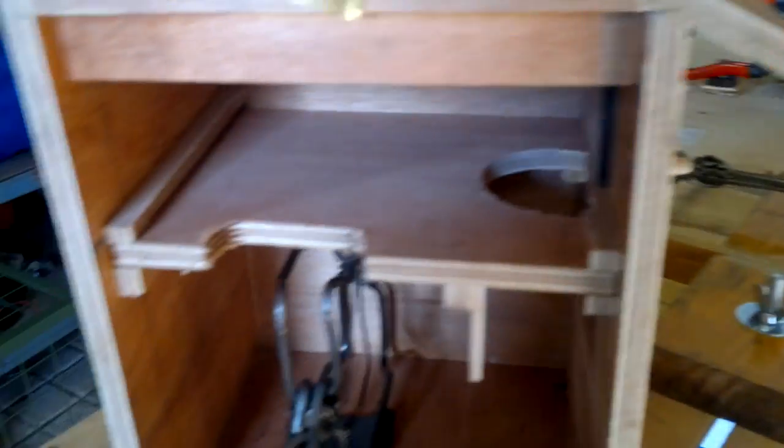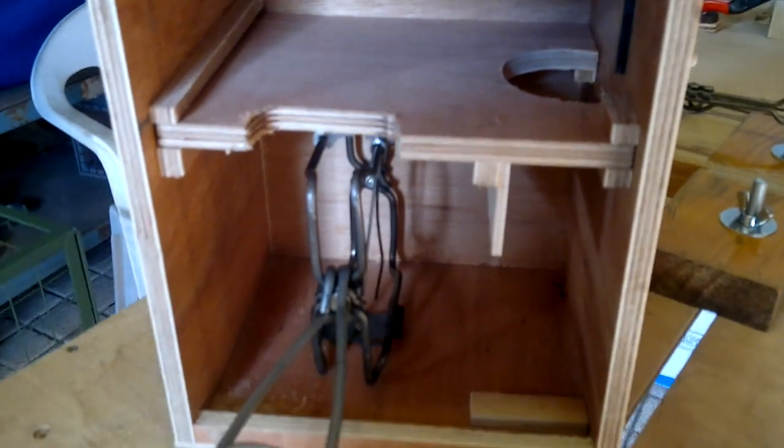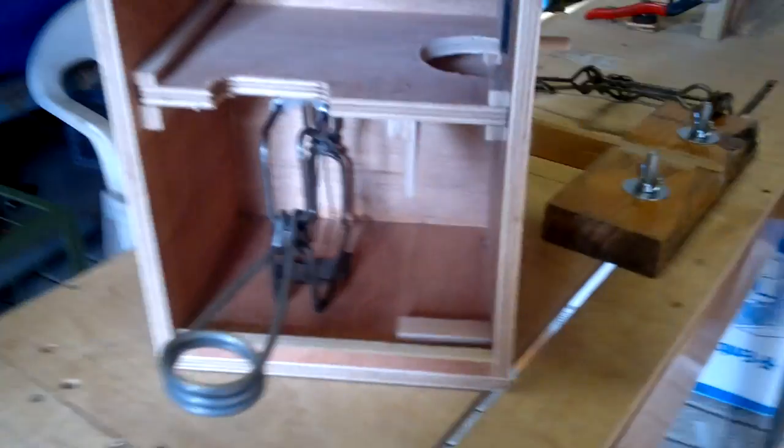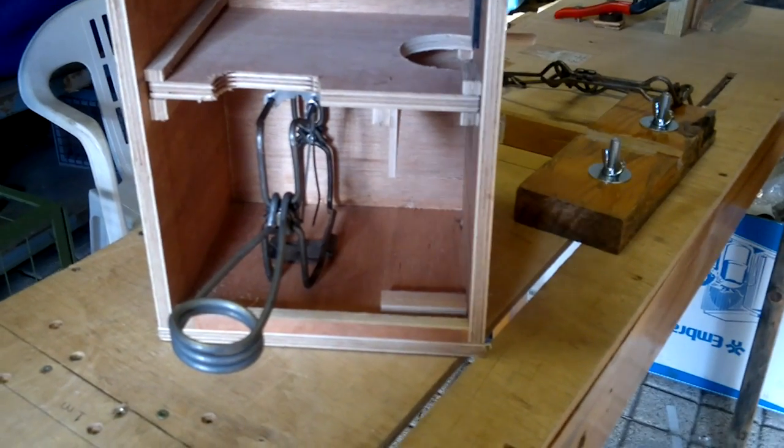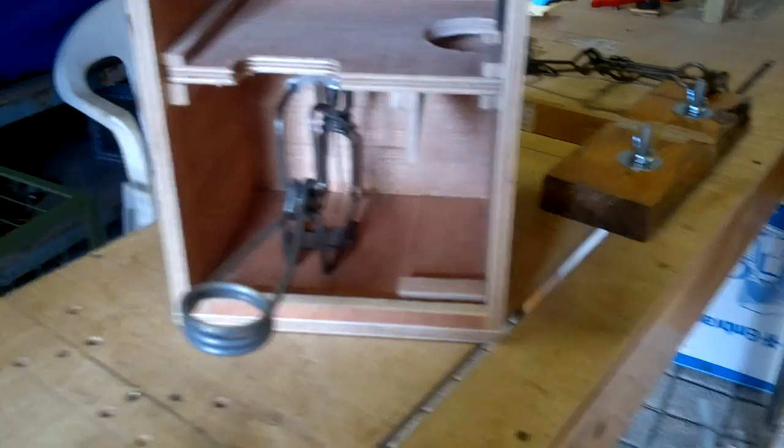The good thing with this trap is that when the squirrel is inside and caught, the whole of the squirrel is inside including the tail. So there's nothing evident sticking out. If you need to trap squirrels in public places, this is the ideal box for it as it just looks like a bird box or an owl box, and your squirrel is confined inside.